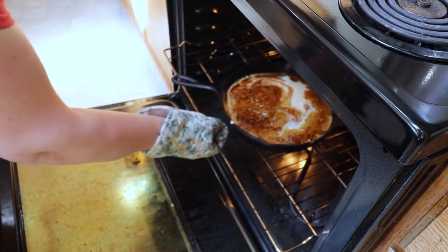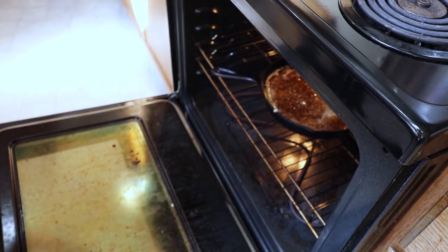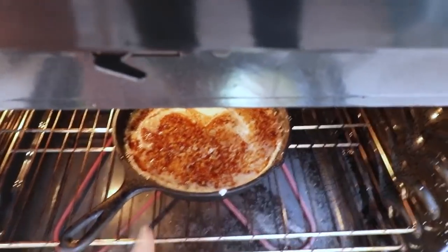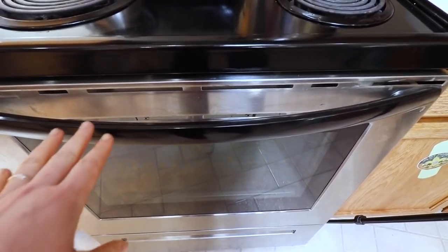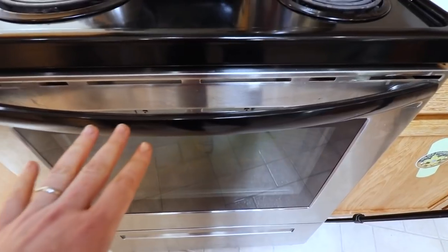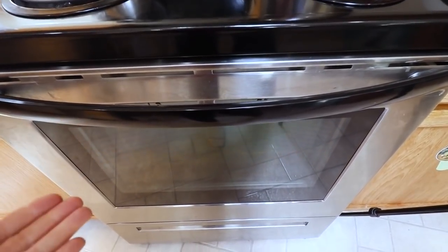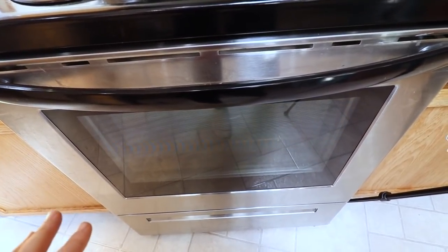We're going to take our batter and pour it in the pan. You want to make sure you're getting that nice good sizzle going. And into the oven. You can see it's starting to cook on the sides. Now we're going to close this and we're not going to open it for at least 15 minutes — if you open it too soon, it will fall and will not rise. Most recipes say 15 to 18 minutes; I find that's not enough time.